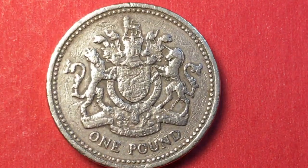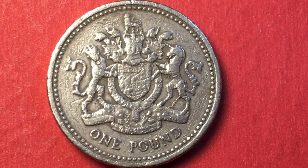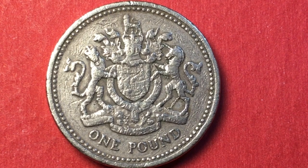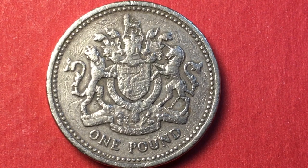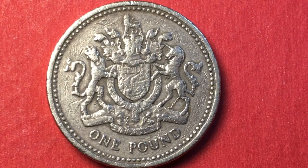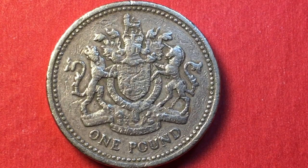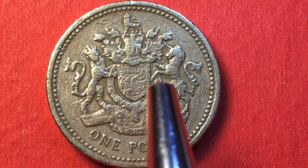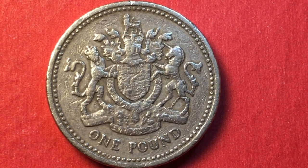When you get to the back, you can see why this is such an interesting coin. On the back we have the Royal Arms — specifically the Royal Arms with supporters. On one side we have a lion, and on the other side we have a unicorn.